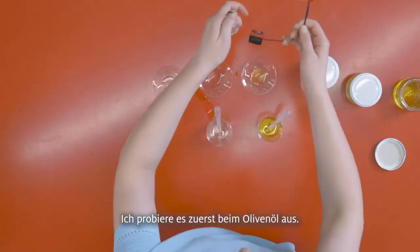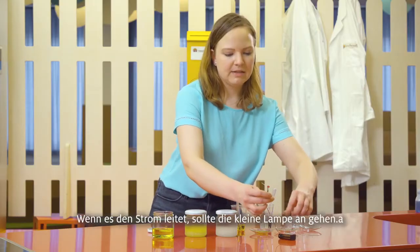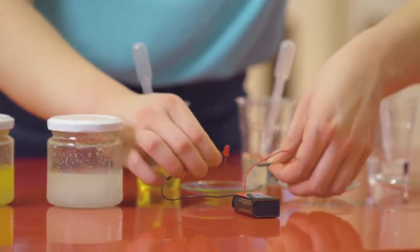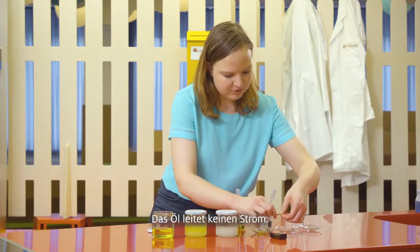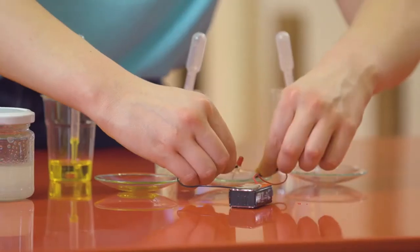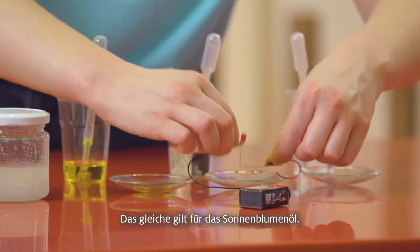First I'm going to test out the olive oil to see if it conducts electricity. If it does, this little light should turn on. As you can see, nothing is happening. Let's try the sunflower oil — and the same thing happens here. The oil is not able to conduct electricity.